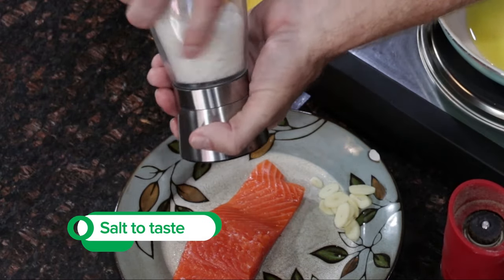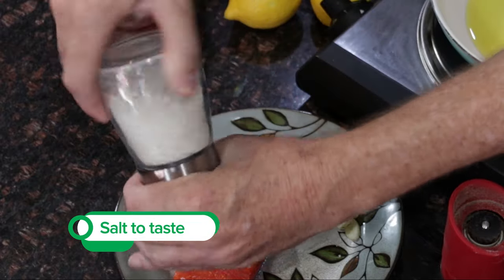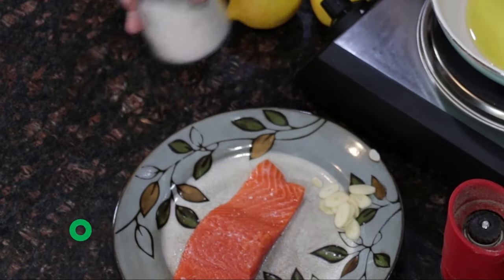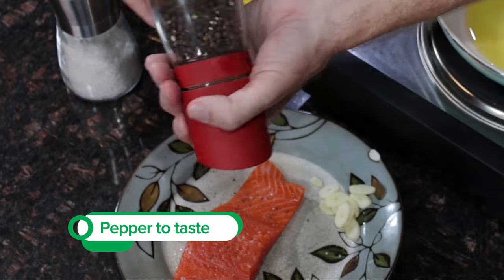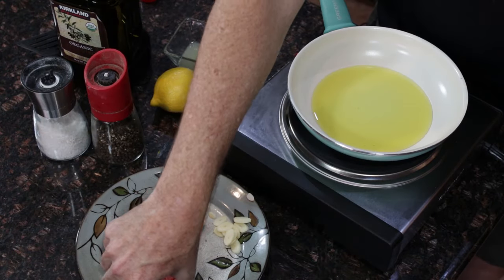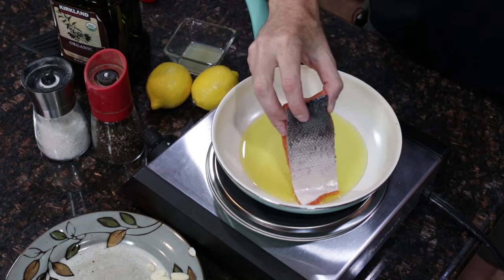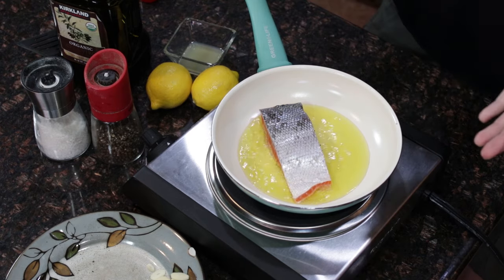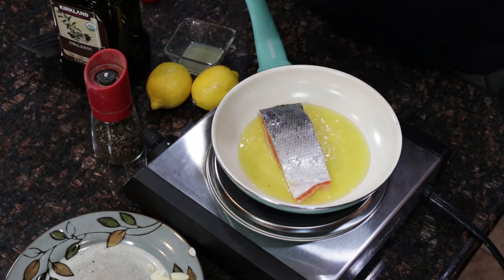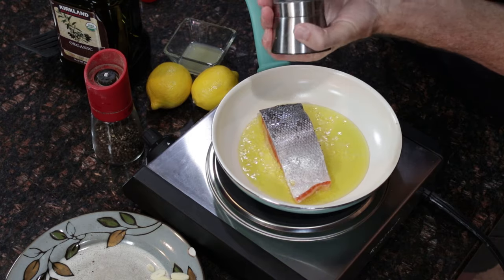So my oil has been heating here for a little while. I'm going to coat this with some salt — kind of to taste or preference. And a little bit of fresh pepper. Then you simply take your piece of salmon, place it in the oil, and let it cook for about five minutes. While it's sitting, I'll go ahead and add some salt to the skin side too.